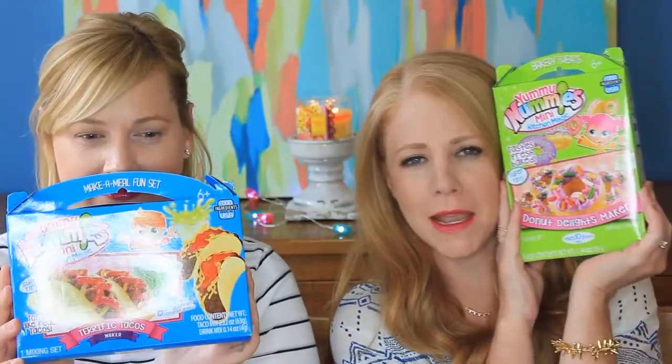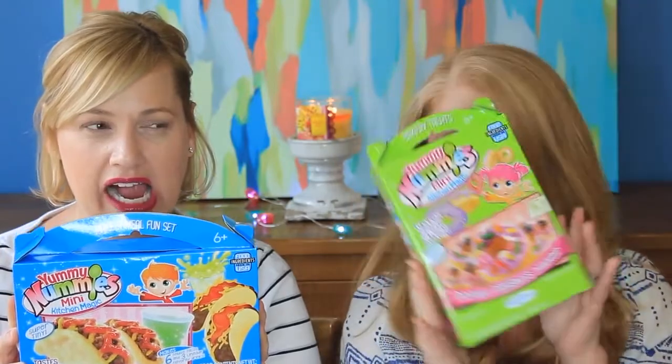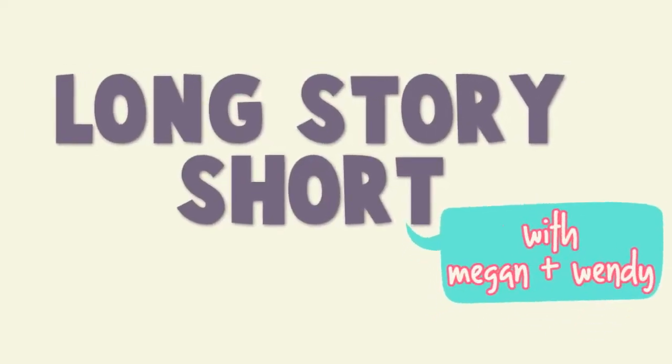Hey guys, I'm Megan. I'm Wendy. And oh my gosh, we have Yummy Nummies, which could be pretty gross. This video is a collab with our friends from Learn with Mrs. B. We're going to link her channel down below. She's making a different one of these Yummy Nummies. You're going to want to check that out and see just how disgusting hers turns out to be.